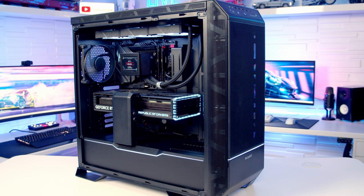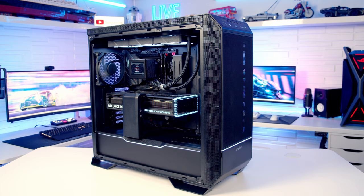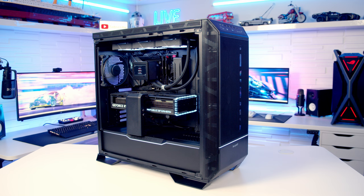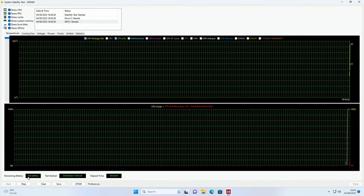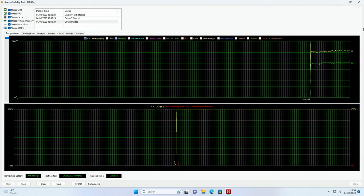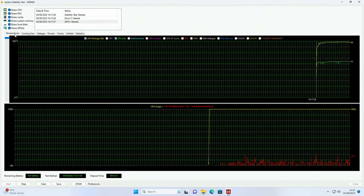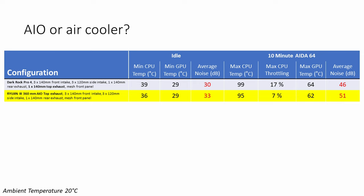The final configuration tested was adding an AIO at the top — specifically Asus's 360mm Ryujin 3 CPU cooler — replacing the single top exhaust fan while keeping all other fans the same. With the AIO, CPU idle temperature dropped by 3°C and maximum CPU temperature was 4°C cooler under load. The 360mm AIO kept the CPU running between 80 and 84°C for most of the test — around 15°C cooler than the air cooler — with no thermal throttling after the initial spike. The GPU was also 2°C cooler under load. However, noise levels were worse by 3 decibels at idle and 5 decibels under load.